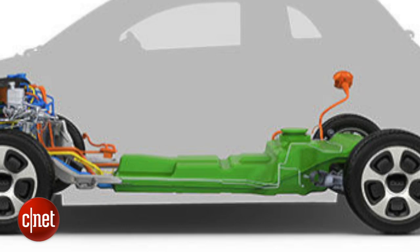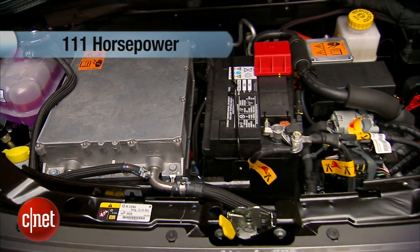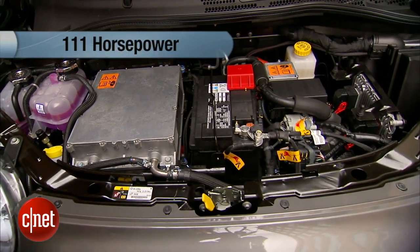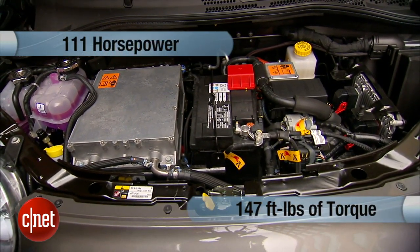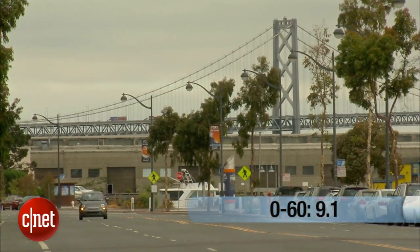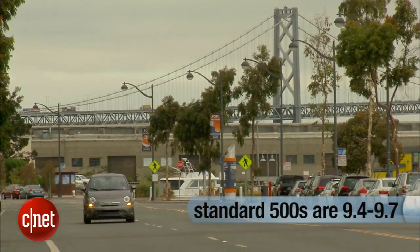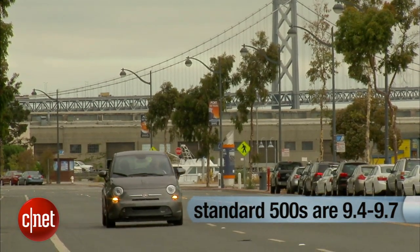The battery has 97 lithium-ion cells, not unlike the technology in your phone or tablet, with a total capacity of 24 kilowatt-hours — that's how battery capacity in cars is measured. That delivers 111 horsepower, a few more than a standard 500, and 147 foot-pounds of torque, a lot more than a standard 500. It gets this car to 60 mph in about 9.1 seconds, a few tenths faster than any non-turbo gas engine 500.